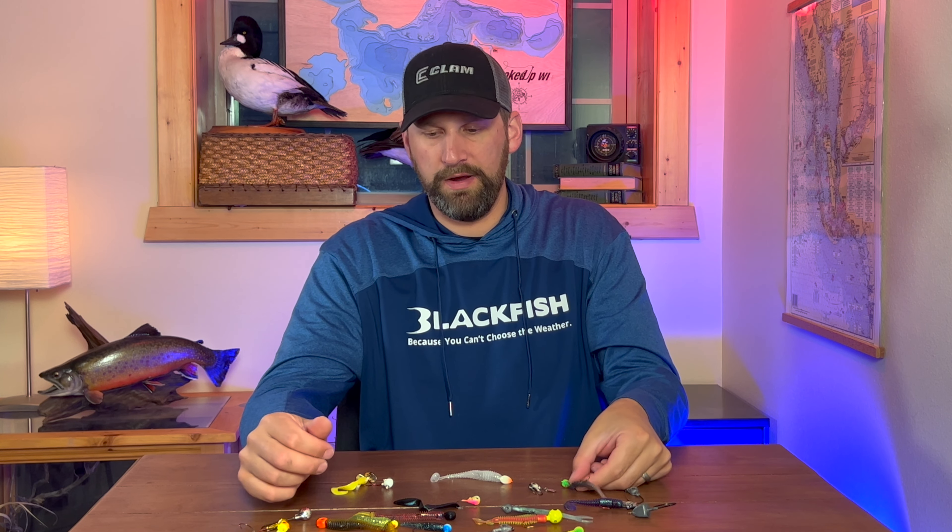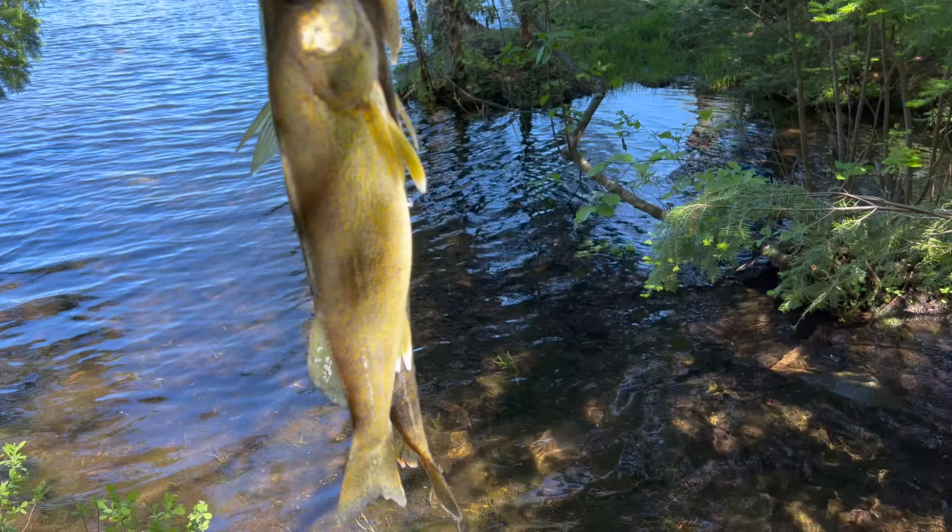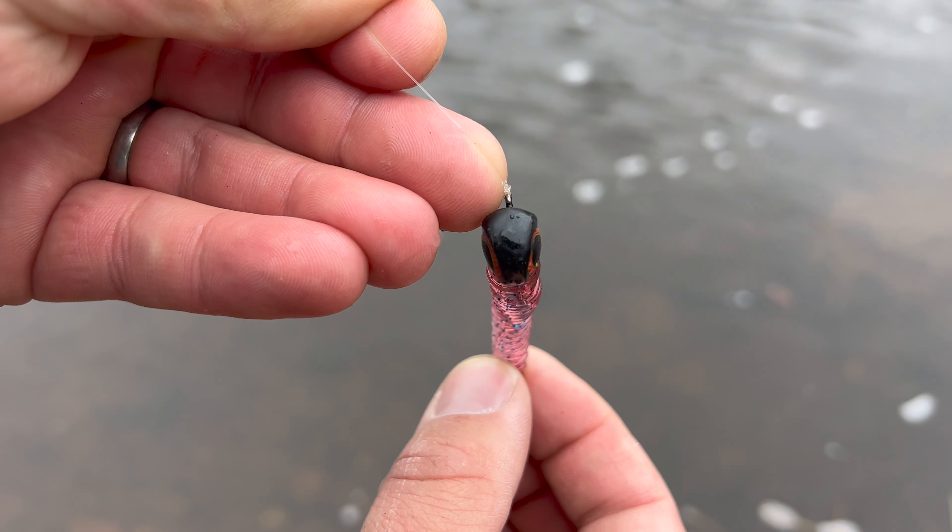That's kind of how I break down color. There are days where it really really matters, but a lot of days basically just a basic presentation change of light to dark, or dark to light, or to UV is going to be the only thing you need. It's not really going to matter if it's pink, chartreuse, or orange versus black or purple — as long as you're making those bigger changes, you'll find out what the fish prefer, and that's what I go by.